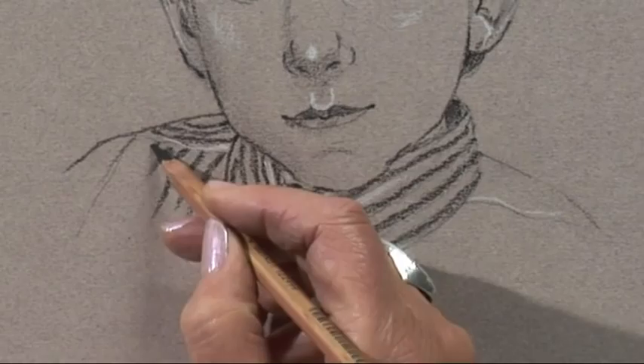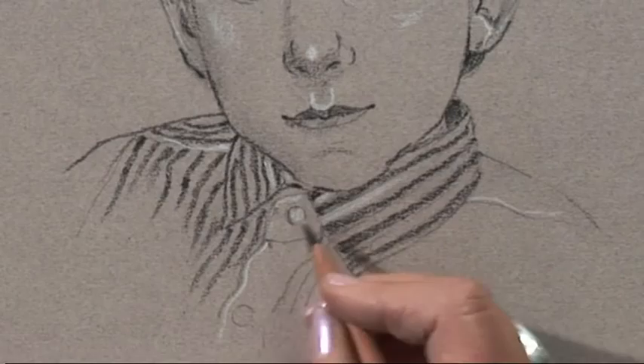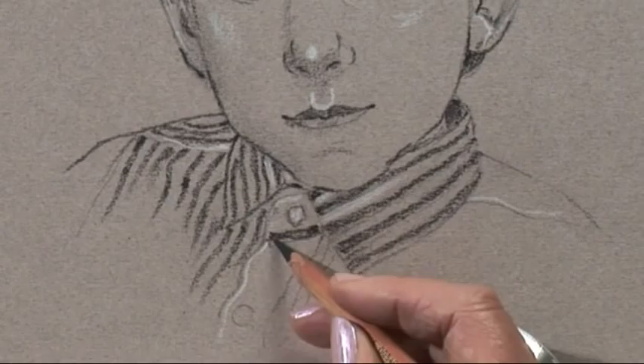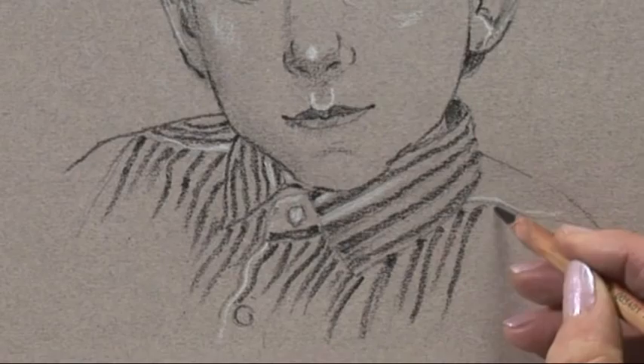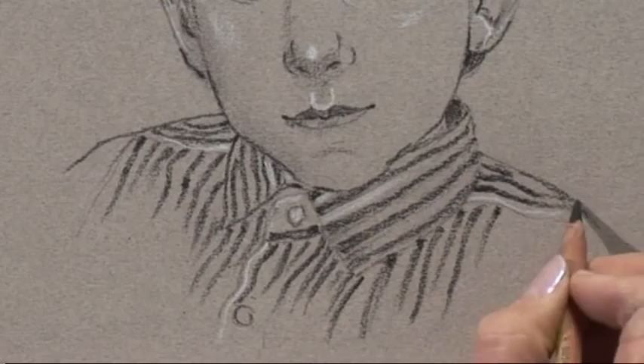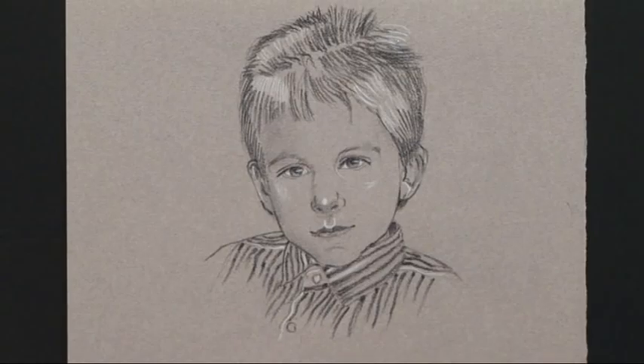They don't have to be 100% accurate. The important thing is not to let the clothing take over. It's quite fun doing this, really. Now that I've put the shirt in, the face is sort of losing a bit of its strength, so I'm going to go back in and sharpen up some lines on the face with my black pencil.